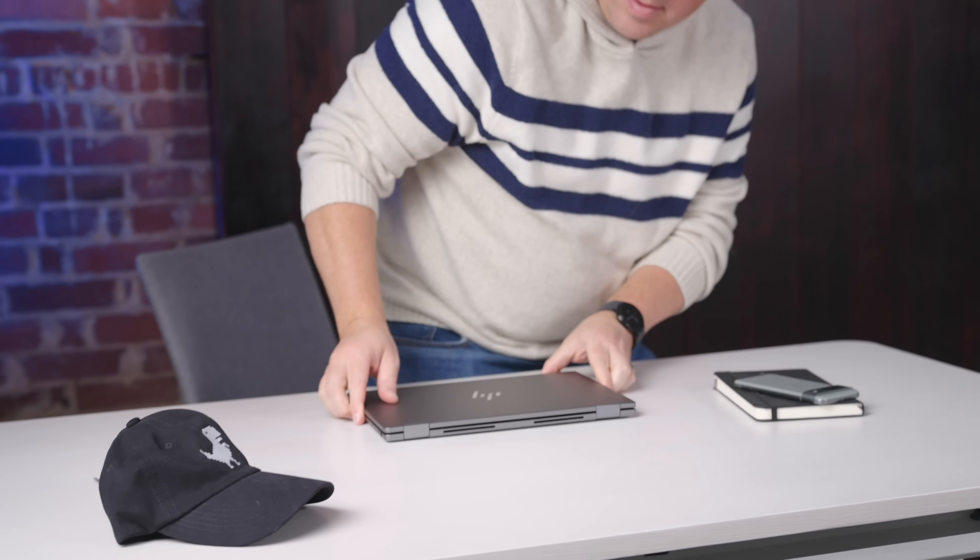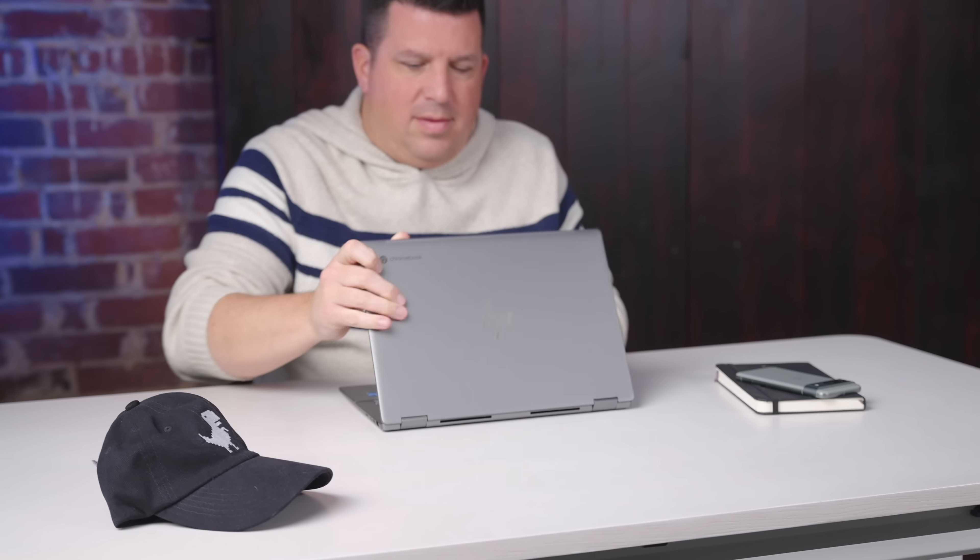HP has been making the X360 14C Chromebook for years at this point. The past three versions have had the same-ish look to them, and they've all been quietly great. This most current model keeps the same weight and thickness but increases the overall size just a bit to accommodate that new 16x10 screen. We'll talk about that and one other notable improvement that we've been asking HP for in this lineup for the past few years in just a few minutes.